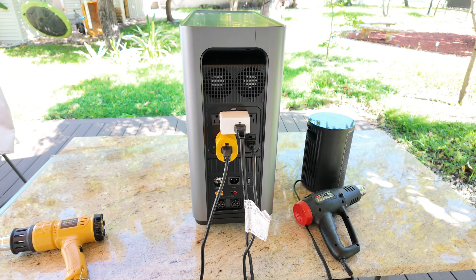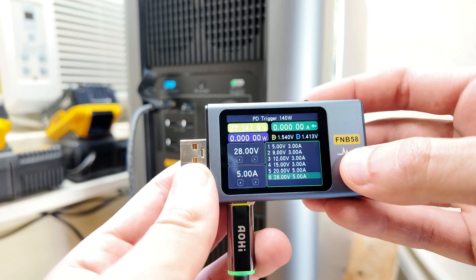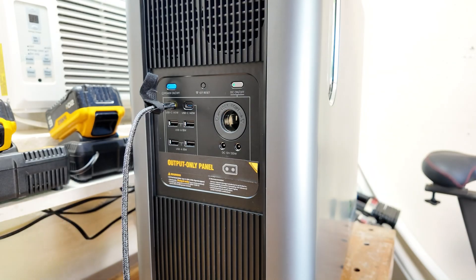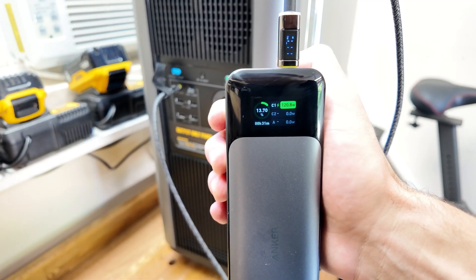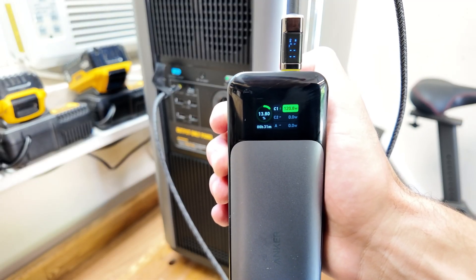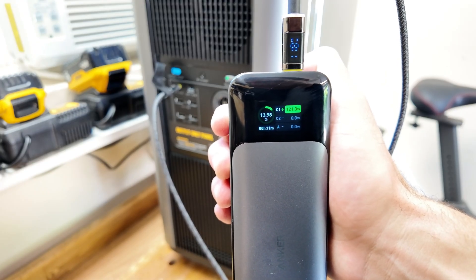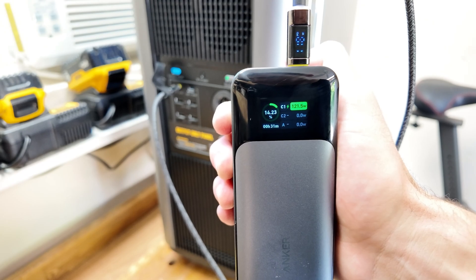Another thing I'm really impressed with on this power station is the USB-C ports. It has two of them rated at 140 watts each, and that's something you don't usually find on most power stations. I tested them and they actually deliver the full 140 watts, which is really nice because it means you can charge high power devices like laptops, MacBooks, or even some power-hungry tablets directly without needing a bulky adapter.